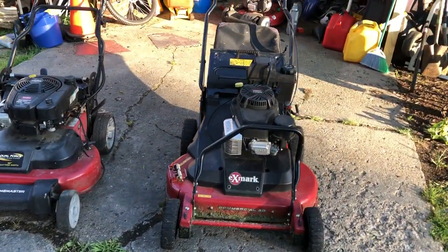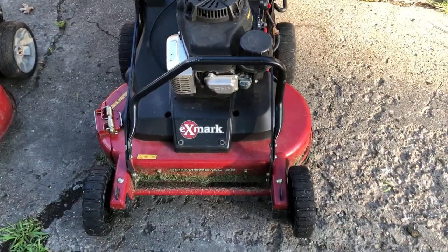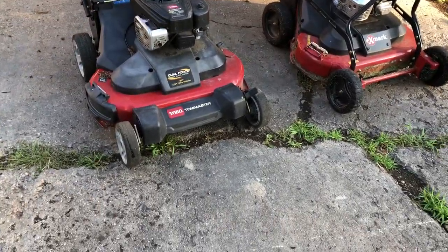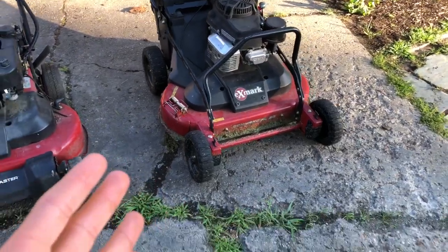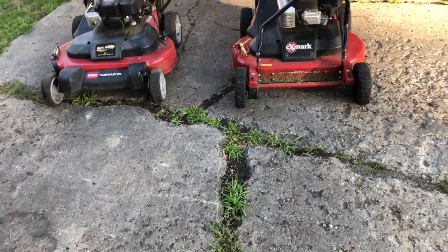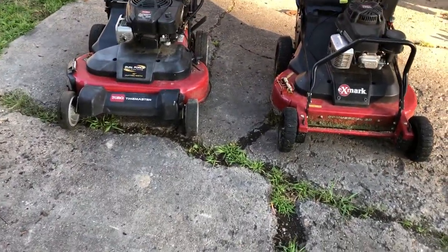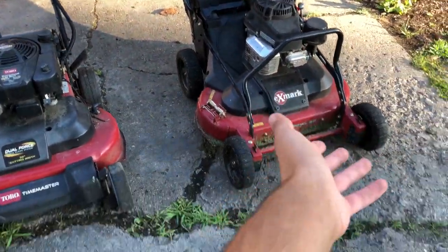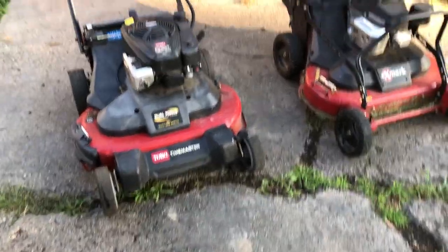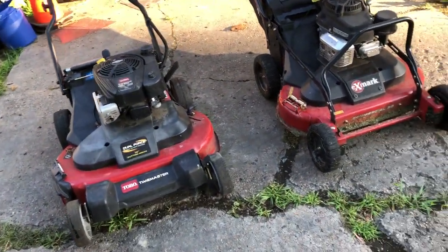This is a comparison between the commercial 30-inch walk-behind mower and the residential one. This is an Exmark Commercial 30. When I first started out I was using the Toro Time Master, which people often compare to commercial units. Exmark has its own 30-inch one and Toro has its own — they're very comparable since Toro owns Exmark. The real question is what are the main differences and is it worth getting one over the other. 30-inch mowers will go anywhere a smaller push mower will go and save a lot of time.